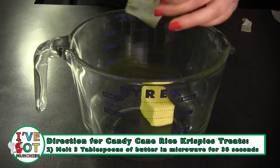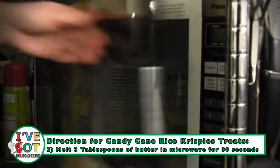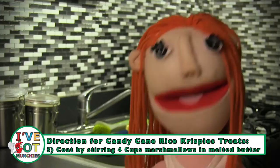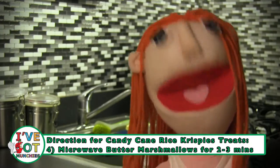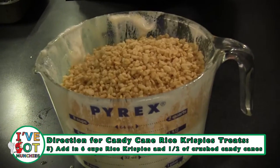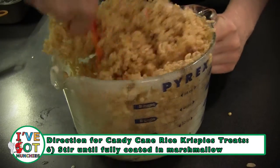Next, in a microwave safe bowl, microwave 3 tablespoons of butter for 30 seconds or until butter is melted. Then add 4 cups of marshmallows and stir, coating the marshmallows in melted butter. Next, microwave on high for 2 to 3 minutes. Then add 6 cups of rice krispies and half of the crushed candy canes and stir until fully coated with marshmallow.